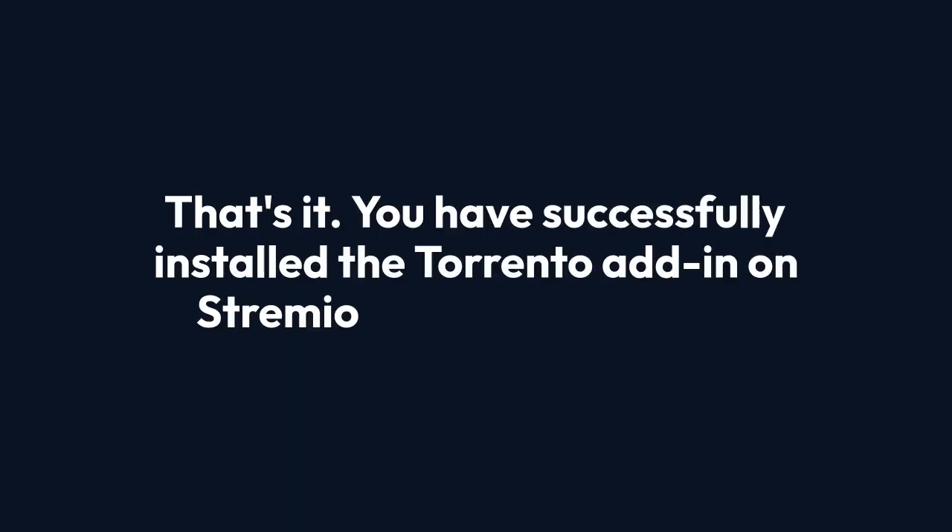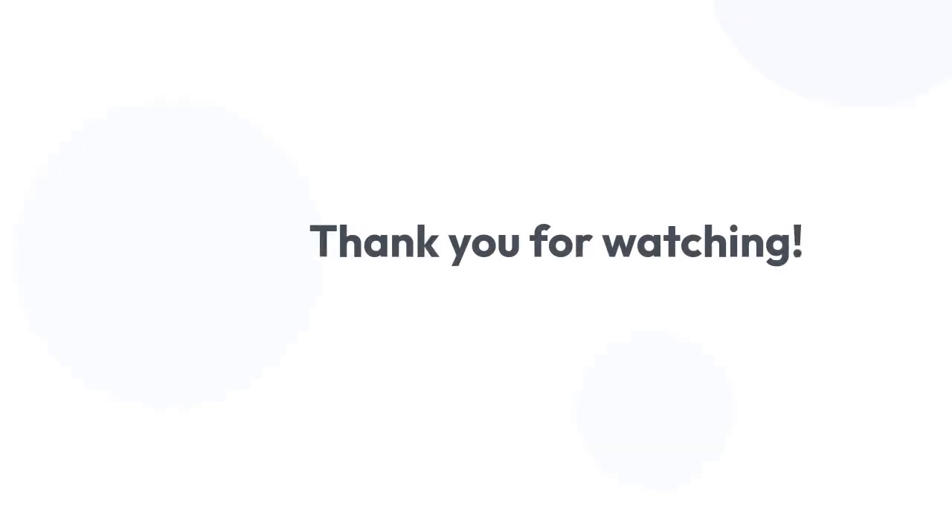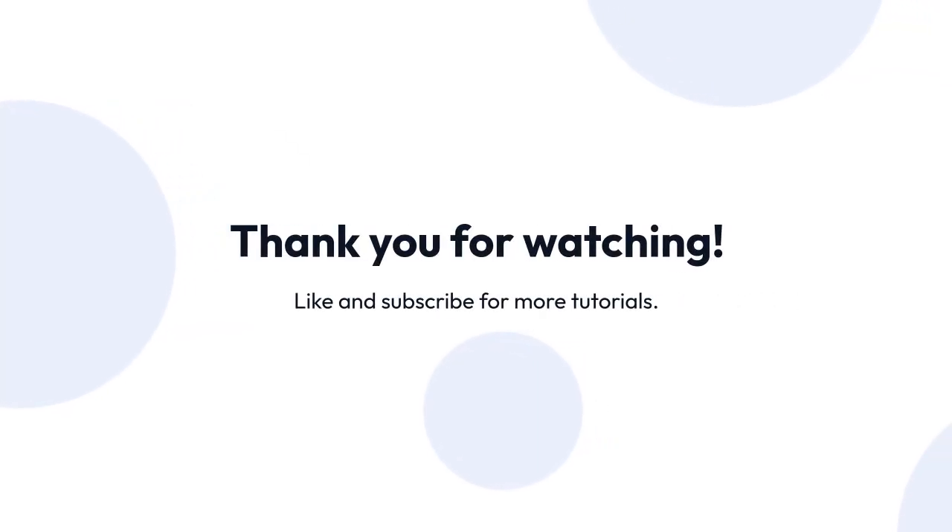That's it — you have successfully installed the Torrentio add-on on Stremio on your Google TV. Thank you for watching. If you found this video helpful, please leave a like and subscribe to the channel for more helpful tutorials.